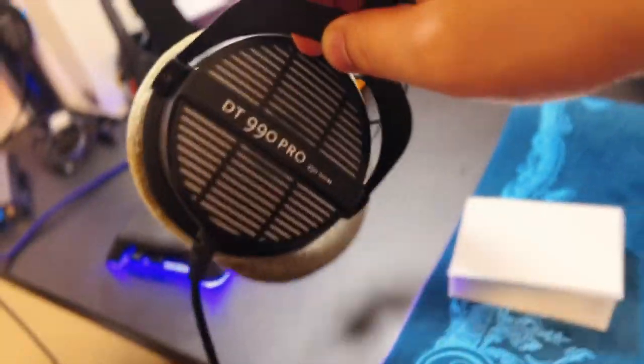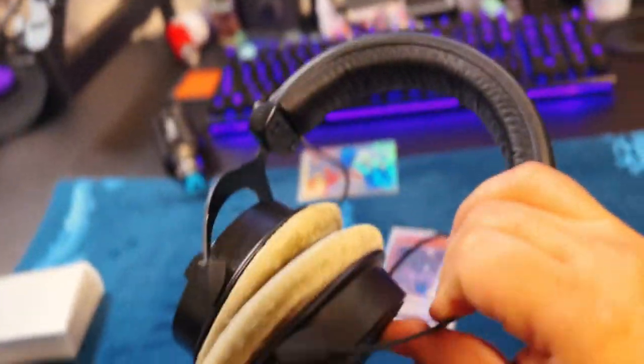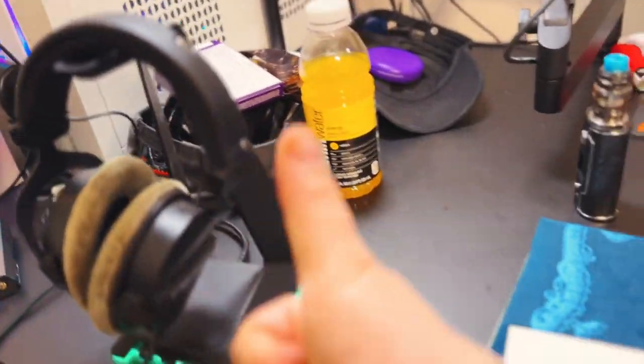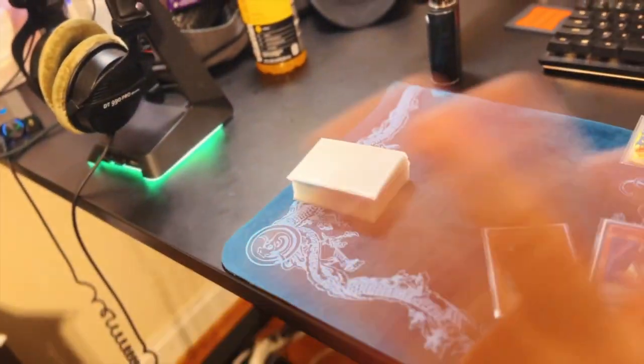I also use the DT 990 Pros. This is overkill — you don't need any of this stuff. Just because I stream, I want to have really good gear. And this is by Razer — it's their little stand, which you just pop on and you're good to go. And then Sound Blaster. I'm just listing everything I use.